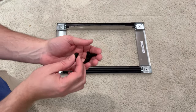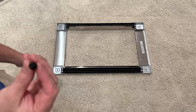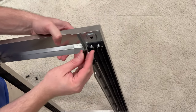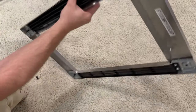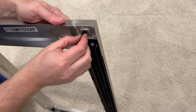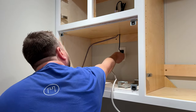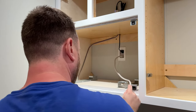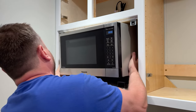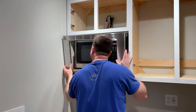Next we're going to install these. If you look at them, they have like a little diamond on it, so they go in and then do a quarter turn — that's how they fit inside. And the last thing you need to do is simply snap in your face frame.